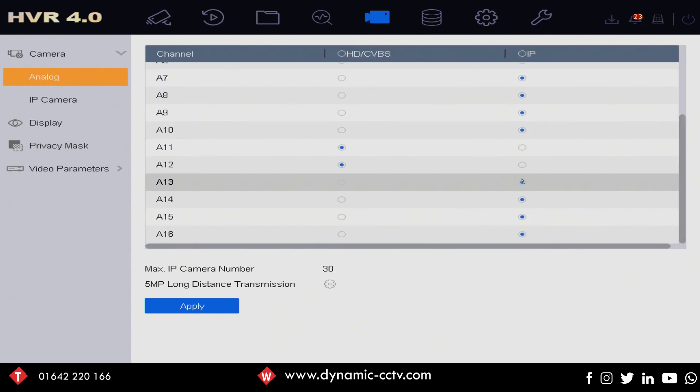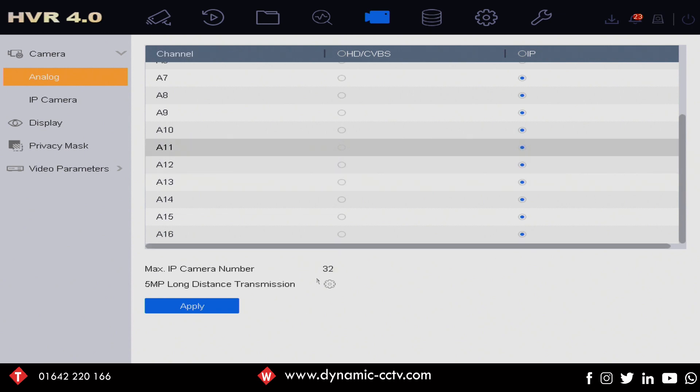We can go down the full list and enable all IP options while disabling the analog input, and what we'll end up with is effectively a 32-channel NVR. So the HUHI can be treated as a full hybrid unit that you can customize to take as many analog inputs — up to 16 — as you need, and up to 32 IP cameras if you disable the analog inputs.